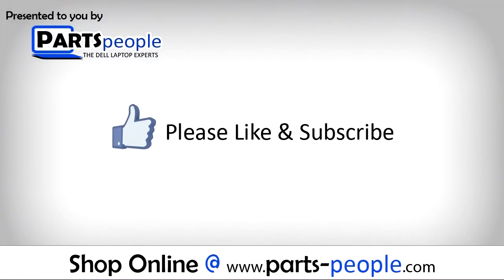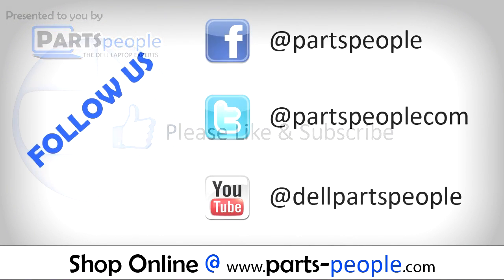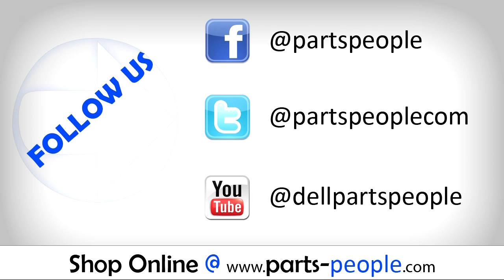We hope you found this tutorial useful. All parts discussed in this tutorial can be found at partspeople.com. See you next time.